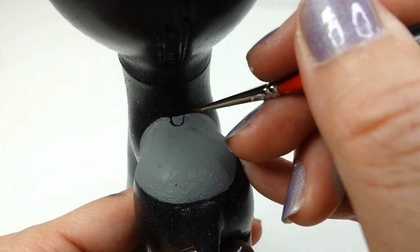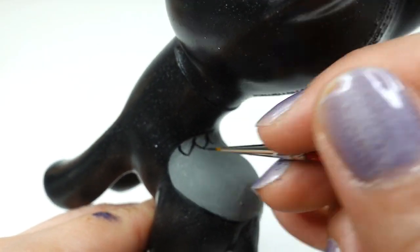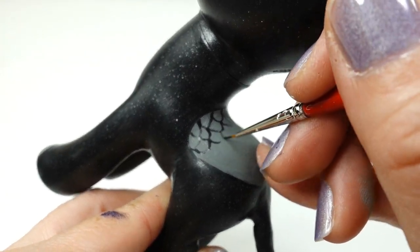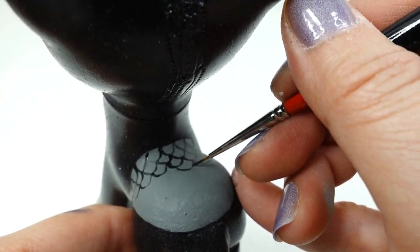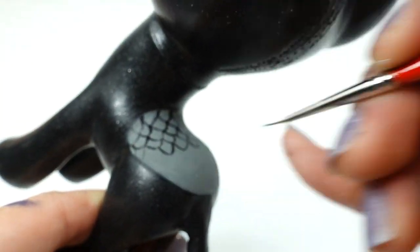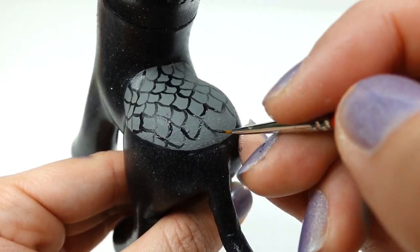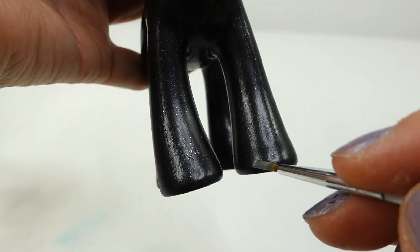Using black, we're going to draw in scales. I wasn't sure what this was, but from the Autumn Blaze custom video many of you told me that this is actually part of her body because Kirins are mythical hoofed creatures from Asia — I thought that was fascinating, so thank you so much! Down here on the hooves, we're going to paint gray toes.